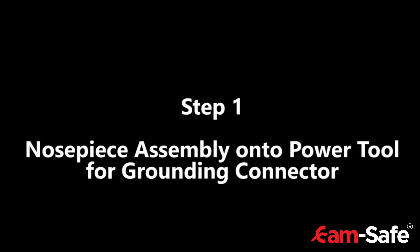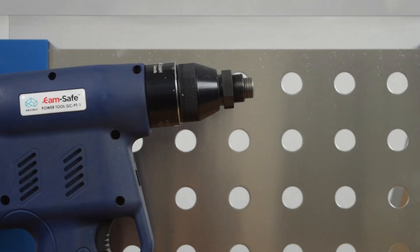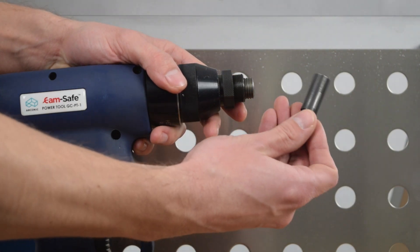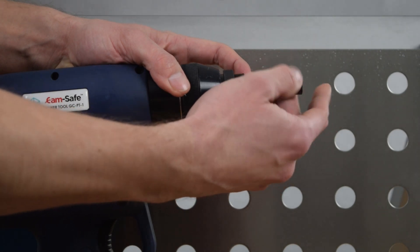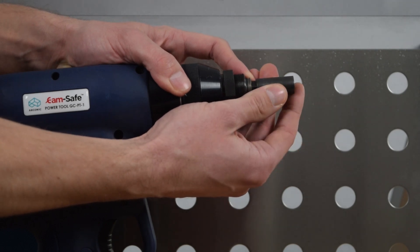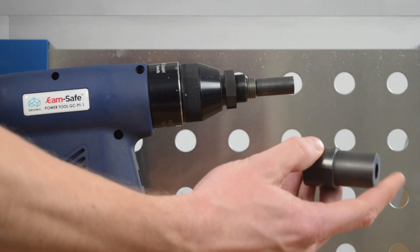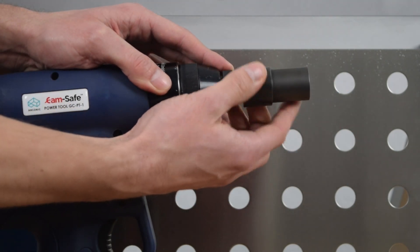Step 1: Nosepiece assembly onto the power tool for the grounding connector. Push back the spring-guided driving sleeve while screwing in the mandrel. Make sure that the driving sleeve is placed over the hexagon of the mandrel. Then screw on the driver until it's flush with the counter nut of the power tool.